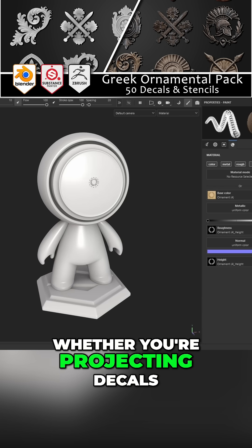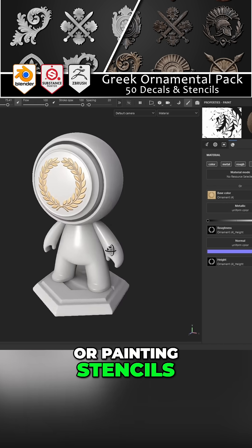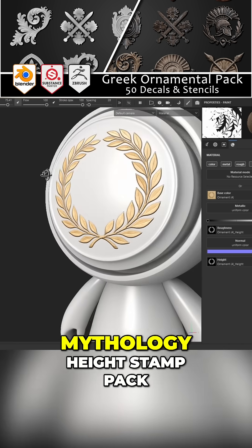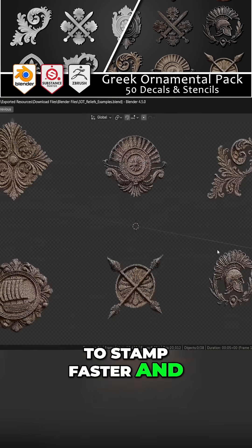So, whether you're projecting decals, blending overlays, sculpting high detail, or painting stencils, the 3D Shooter Greek Mythology Height Stamp Pack gives you the tools to stamp faster and look sharper.